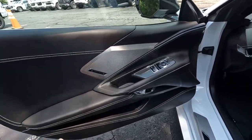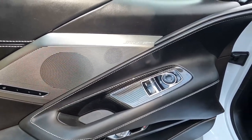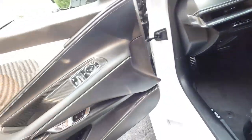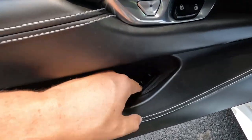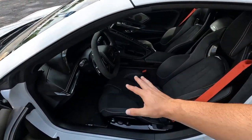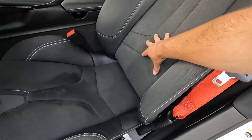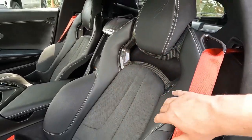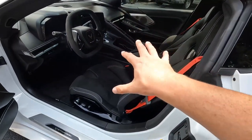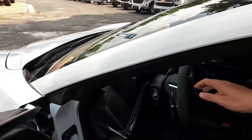Hopping inside, this car has the Bose audio system and the carbon fiber interior package — you'll notice carbon throughout, along the gauge cluster and door panels. Down here is your button to open the door, with trunk and hood buttons below. This car has the competition seats, which look and feel amazing — cloth with leather and a suede alcantara center with a carbon fiber top. You have the Corvette logo in the headrest and red seat belts. There are a lot of interior color options and some of them look incredible.